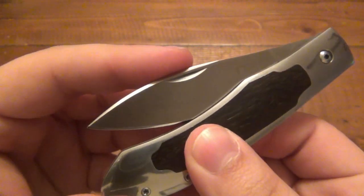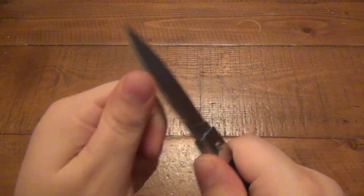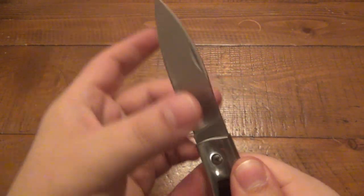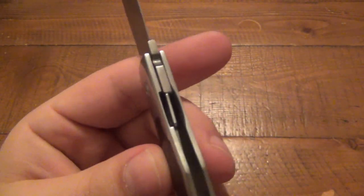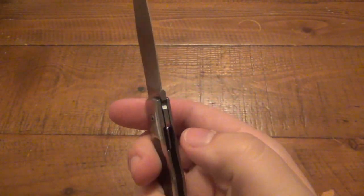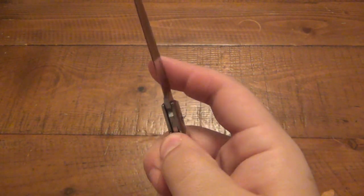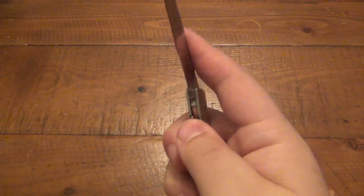It's a liner lock with a nice little detent, so it wants to stay shut. As far as the lockup, it's like 99.9% — if I really crank down on it I can feel just the tiniest bit of up and down, but there's no side to side whatsoever. Definitely a very decent lockup. It's nestled in there and kind of out of the way, which doesn't make for extremely difficult closing, but you do have to purposely get the tip of your thumb in there to disengage it.